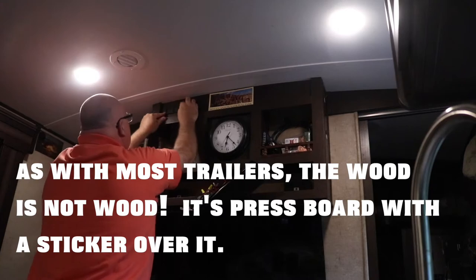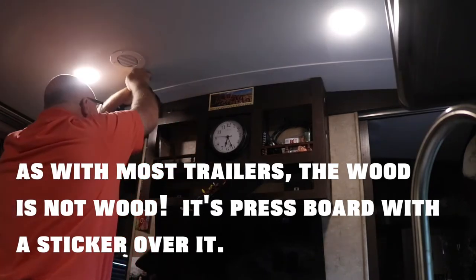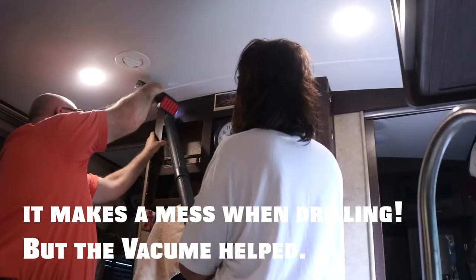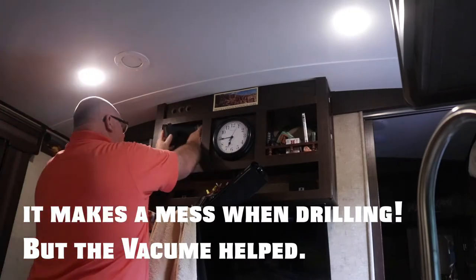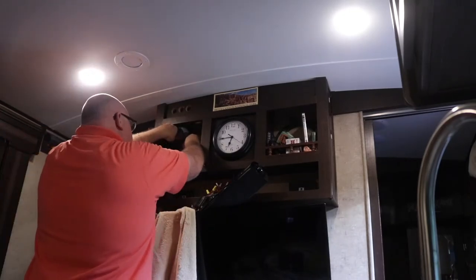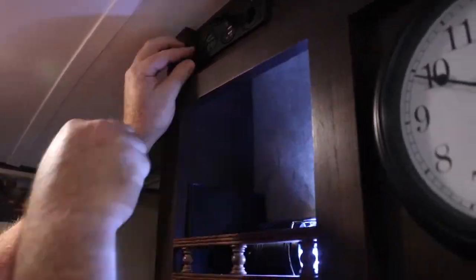Now I'm going to pull it apart and we're going to drill our holes, get it in place, and then wire it back together and everything should be just fine. Finally have this project complete — it's the following day so I broke this into two days.